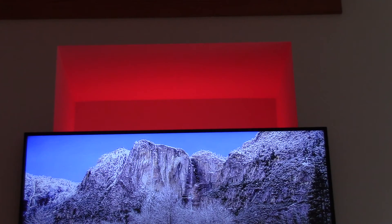Siri, set the TV backlight to green. — Your wish is my command, and lo, green. Siri, set the TV backlight to blue. — Blue, coming right up.